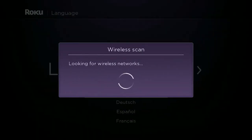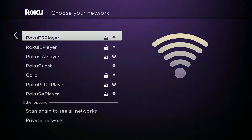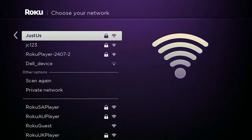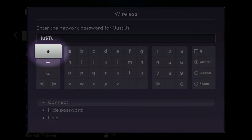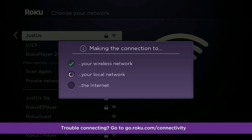Now let's connect your Roku player to your network so you can activate your Roku account and start streaming your favorite movies and TV shows over the internet. If you don't see your network listed, select Scan Again to see all networks. You're looking for the same network you connect your computer or smartphone to. Select your wireless network and enter your wireless password — remember, your password is case sensitive. Use the capitalize button when you need to capitalize a letter. If all checks are green, you're good to go. If a red X appears at any time, we've got troubleshooting tips at go.roku.com/connectivity.